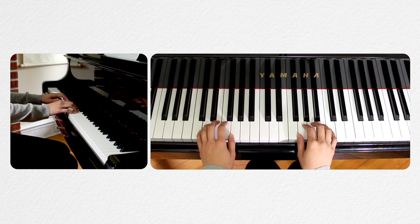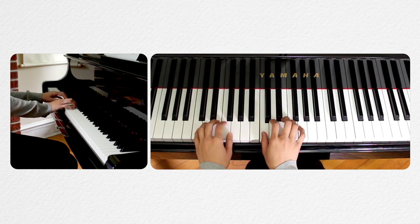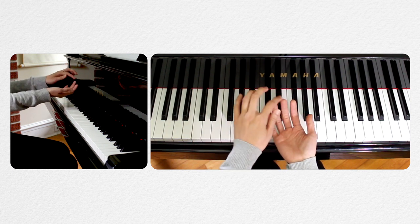Notice the thumb is placed on its side tip, and the other fingers are played on the fingertips.